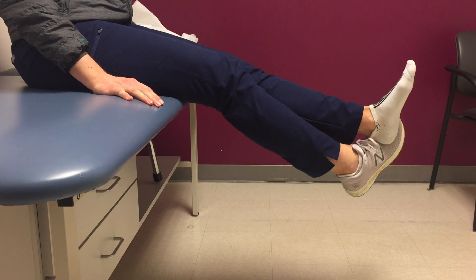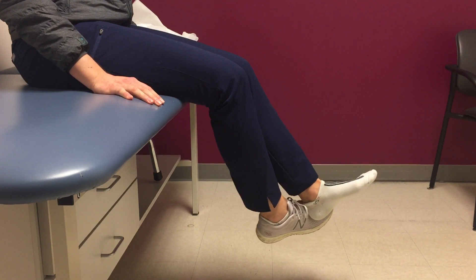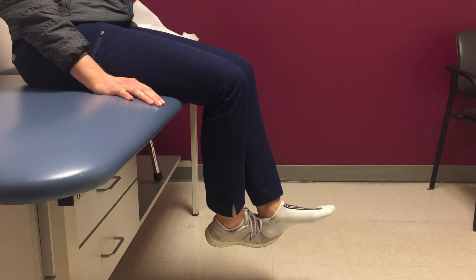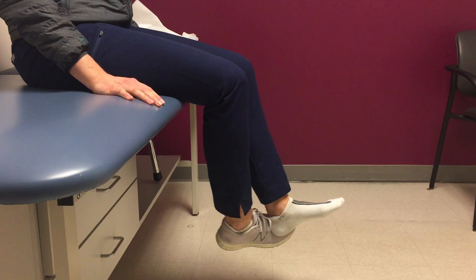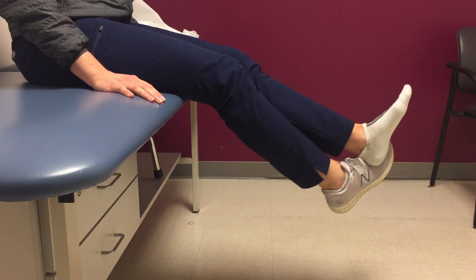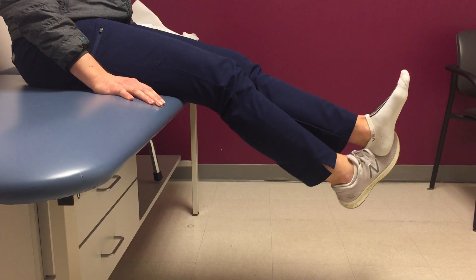From here you can help guide your left knee down, using gravity as well to assist with the range of motion, and then you can use your right leg to help extend back out again.